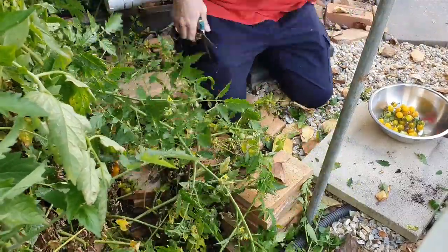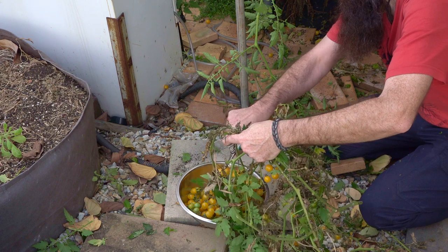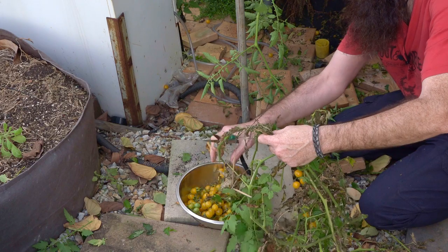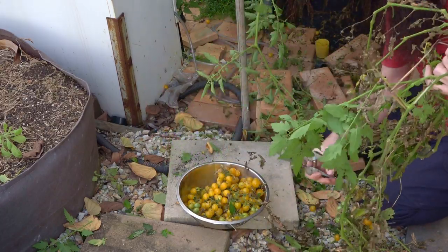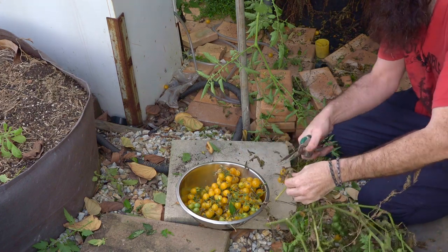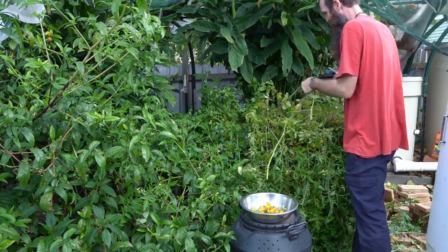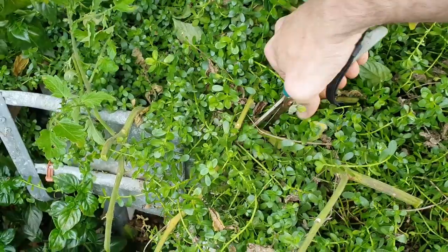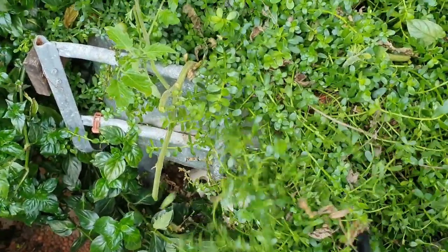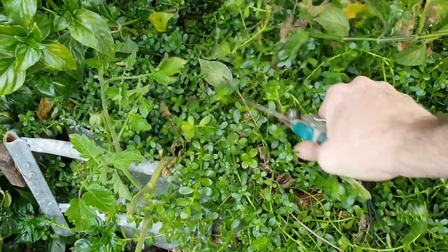Down under here there are a load of fruit starting to ripen and I have a feeling I'm going to run out of space in my bowl. Some tomatoes are a little bit manky — some have started to dry out, some have been eaten by slugs and other pests, so I'll have to go through and fish them out later. I do think we might end up with enough to make a decent batch of tomato sauce. It looks like the majority of the really nice fruit is actually on this side of the plant. I'm leaving this little section on here — whether she bounces back I'm not too sure.